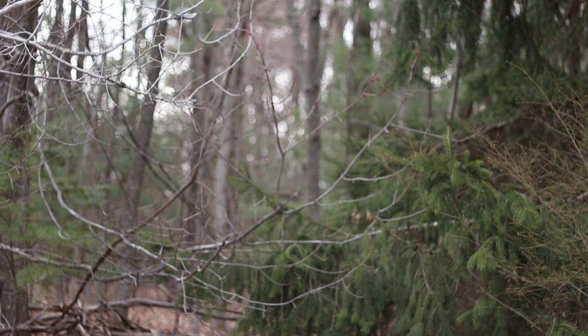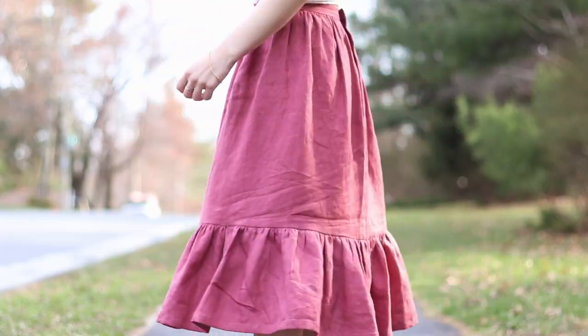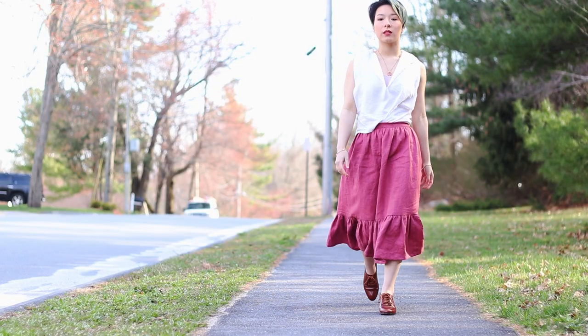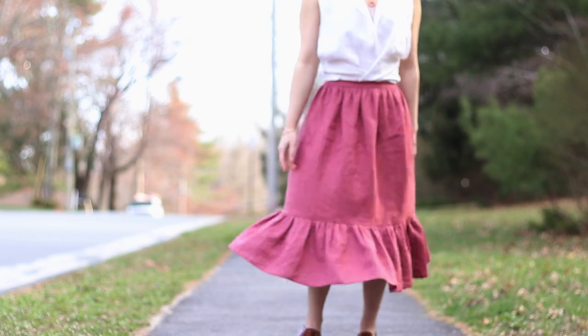And that is it — your skirt is now complete! If you do make one, I would love to see it. Tag me on Instagram at Auralyn. Subscribe if you want to see more — I make historical and sometimes vintage sewing content, and there's more vintage to come. Thank you so much for watching and I will see you next time. Bye!